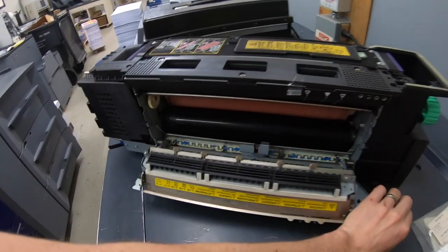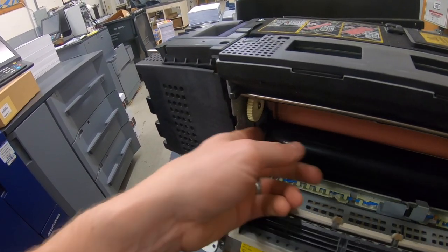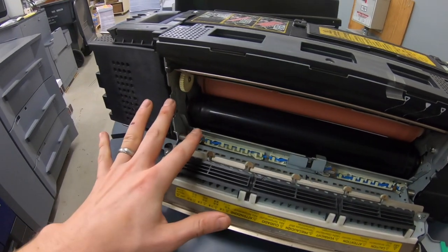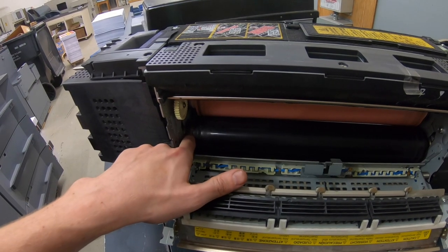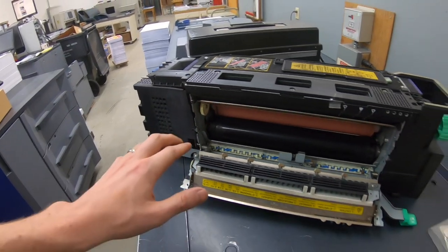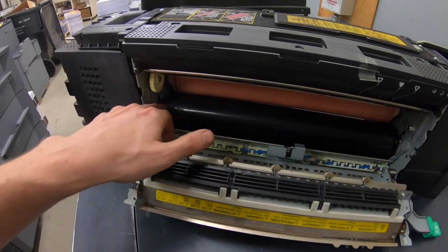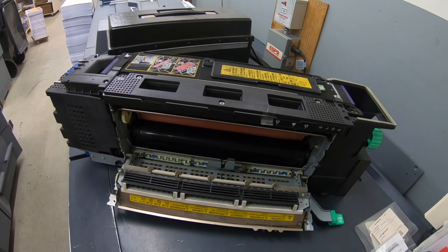So I opened her up, got the fuser out, and one of the insulating sleeves has popped out. The lower roller moves, so it was basically squeezing the paper on one side and not the other, causing it to buckle in there. So let's tear this apart and replace the insulating sleeves — there's one on each side. I got a kit that replaces the belt, the upper insulating sleeves, and gears, but that stuff all looks okay. It's not going to take long to just pull the lower one out.